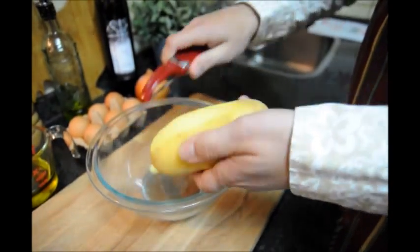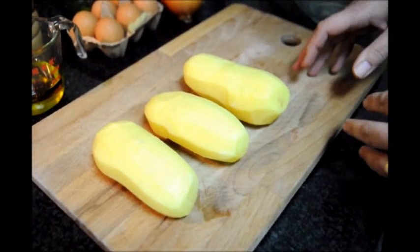The first thing we're going to do is peel our potatoes. We have our three russet potatoes peeled. Now we're going to go ahead and wash them and pat them dry.